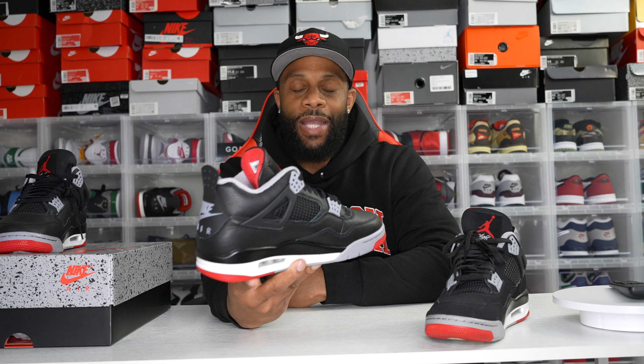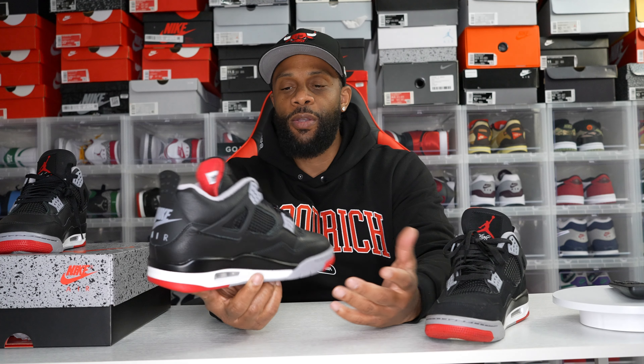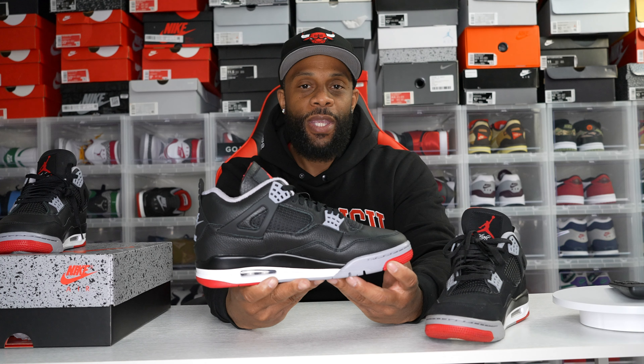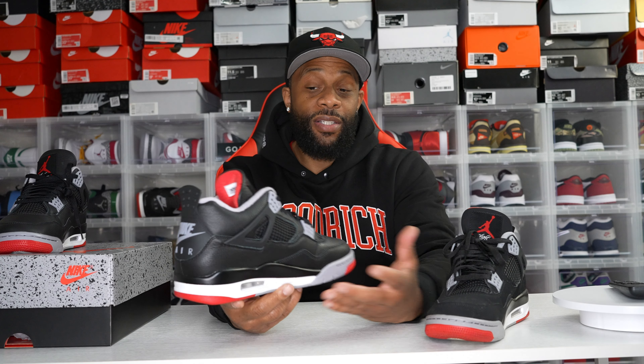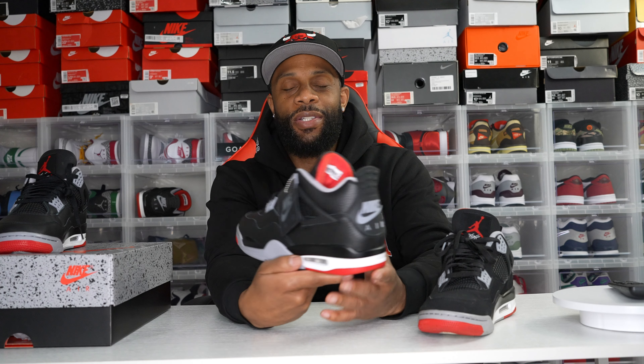Not only does it look amazing, but the plush leather they put on this shoe is next level. I'm definitely keeping two pairs — rocking one as much as I can and putting away the first pair for a couple years down the line. My decision? I'm 50/50. You can't go wrong with either one. I'd give the OGs a slight nod just because they're the OGs, but both are equally great in their own right. I'm super pleased, I think Nike did a great job.